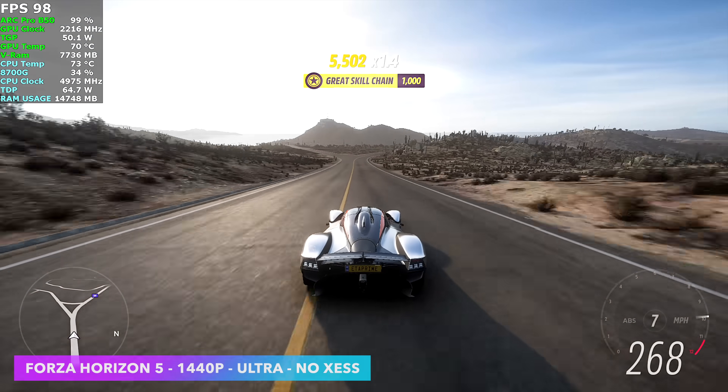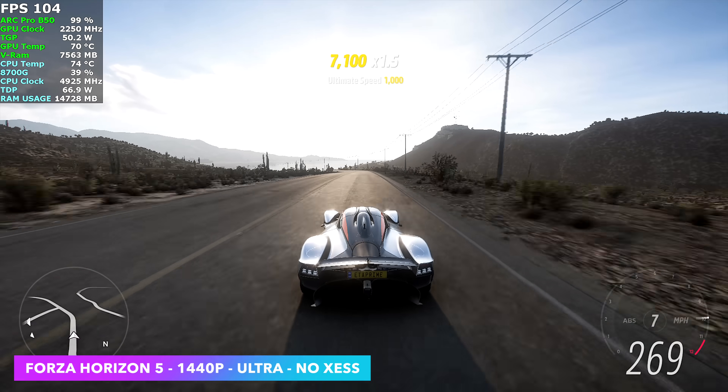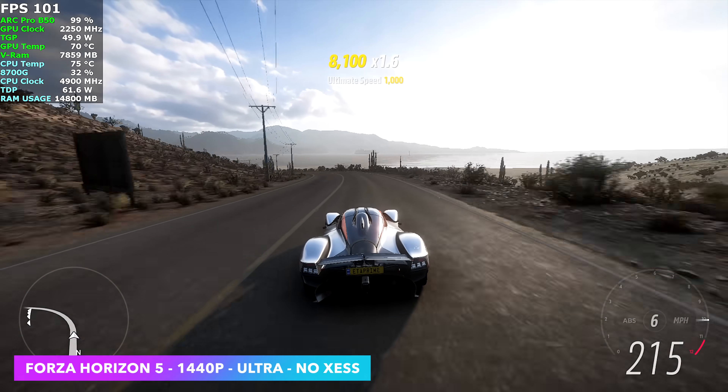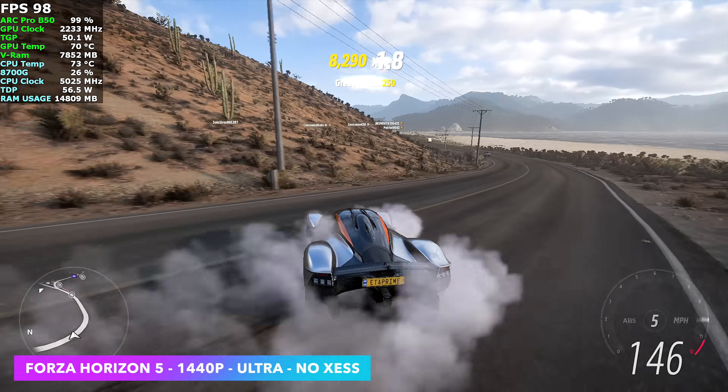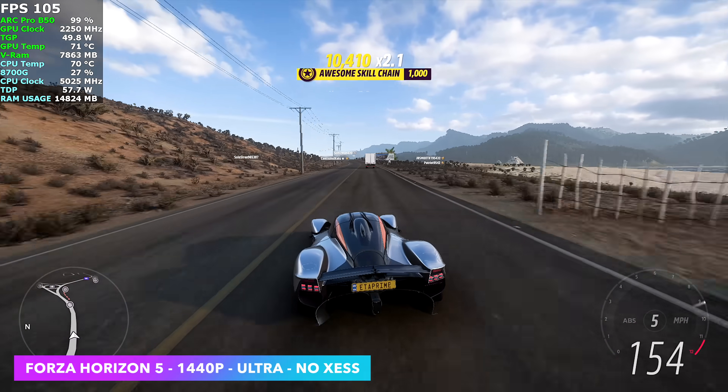Finally, Forza Horizon 5 at 1440p Ultra with no XCSS — no scaling at all — and we're over 100 FPS on average. I knew this would be the case. It's a very well optimized game, it works on a lot of different systems, and this Arc Pro B50 is trucking right along.